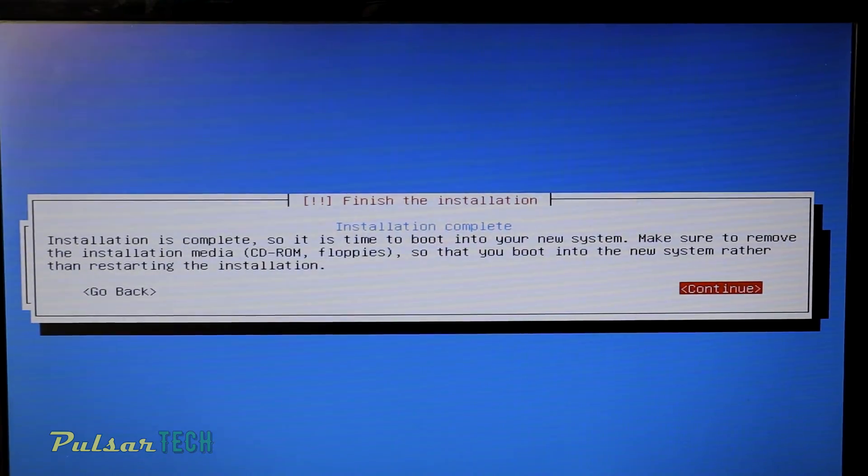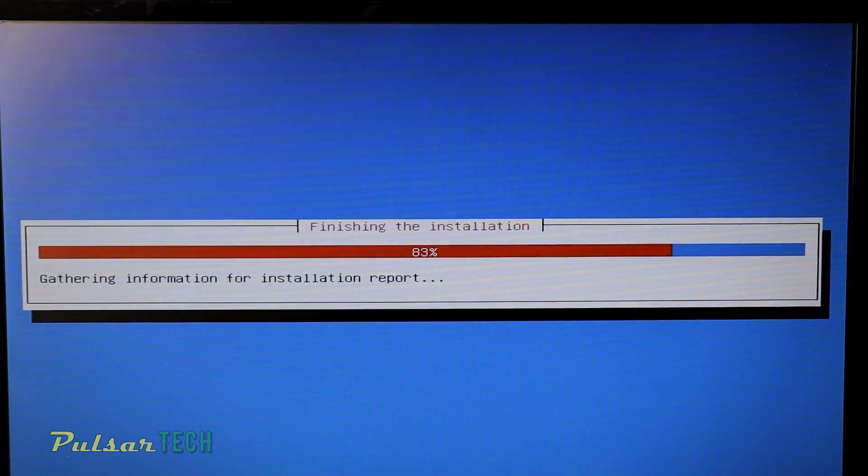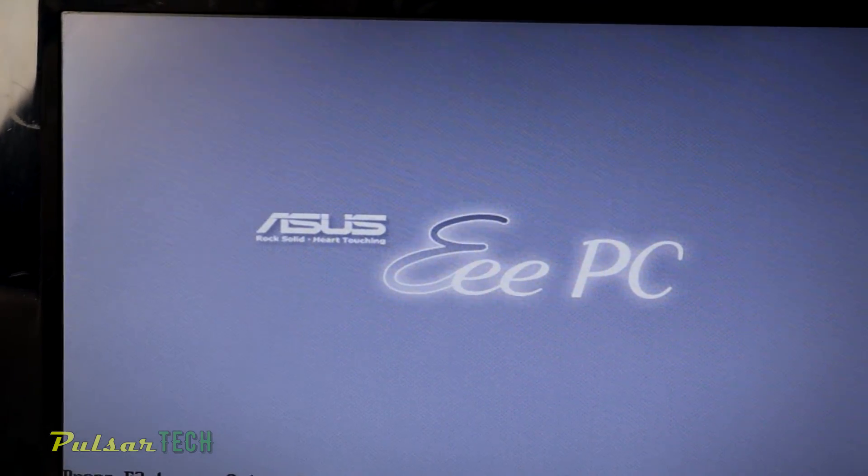The installation is complete. Go ahead and remove the USB stick from the USB port and press Continue. It's going to restart your system and start loading from your computer's hard drive. If you don't remove the USB stick it will keep loading from it, but once you remove it, it will load from the computer's hard drive or SSD.